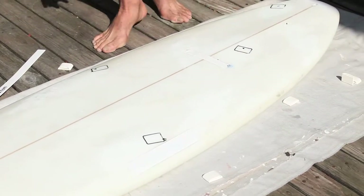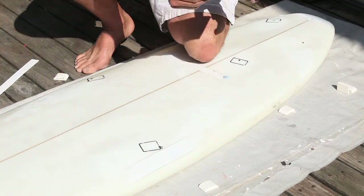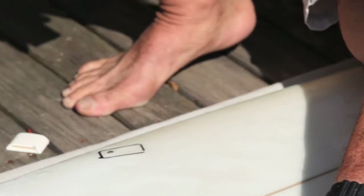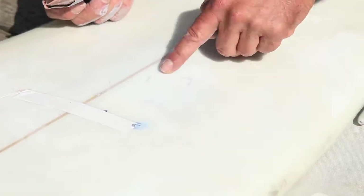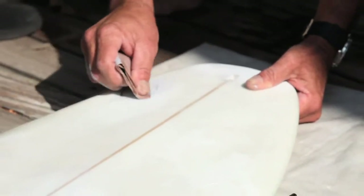Very, very important — you need to sand this area really good. What we found is if it wasn't sanded good enough, the pads would prematurely pop off. So it's very important to sand the pads in this area. Sand it — the most important thing. I can still see the outline.